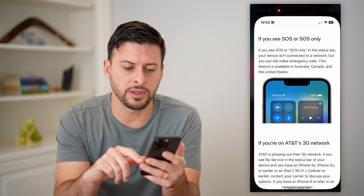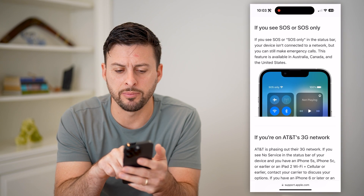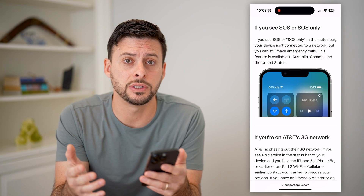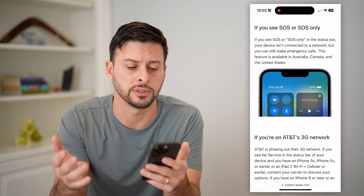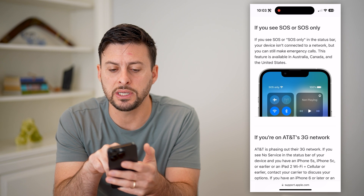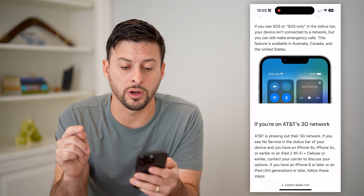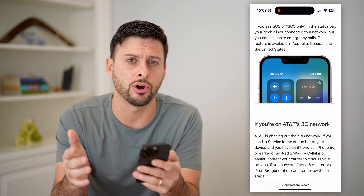If you're seeing something that looks like this at the very top left — it says SOS only — where normally it shows your carrier signal and how many bars you have. According to the Apple support page, if you see SOS or SOS only, it's because your device is not connected to a network, but it can still make emergency calls.